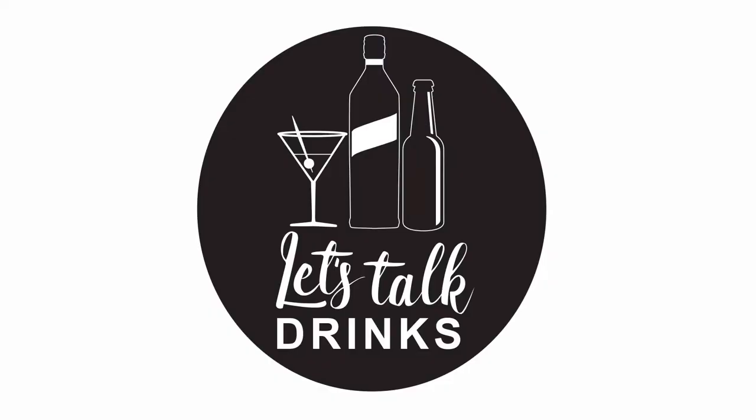If you want to learn how to make a delicious rye whiskey cocktail, keep watching on Let's Talk Drinks. Hi everybody, welcome back. Today I'm going to make an 18th Amendment Bar original cocktail.